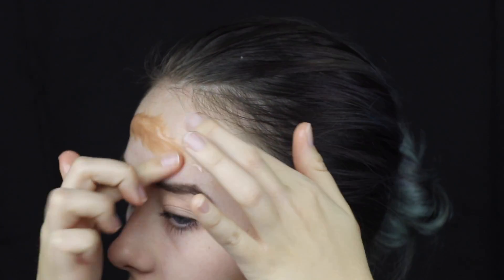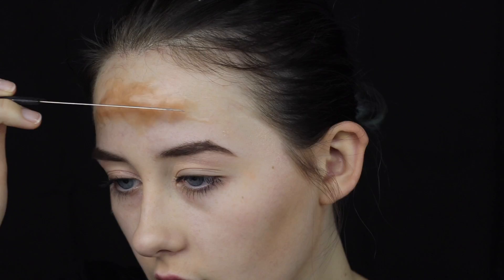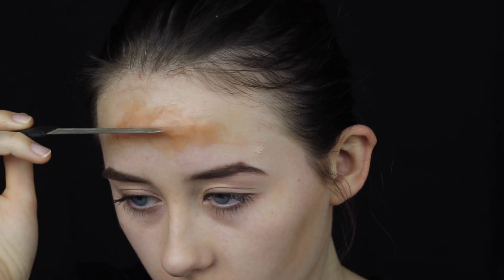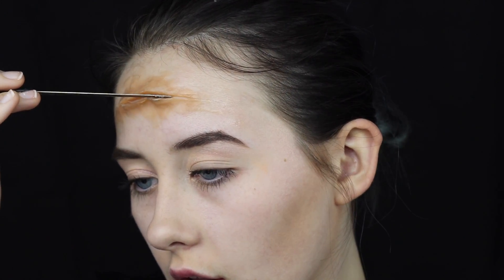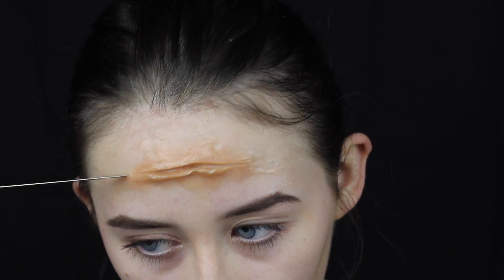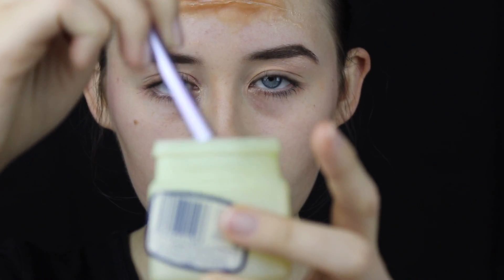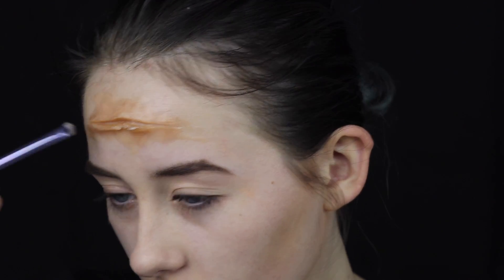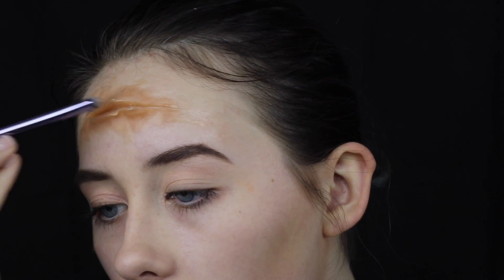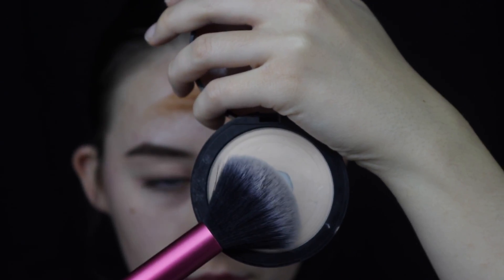Once you're happy with the appearance of the scar wax on your forehead, take an object with a flat edge such as a nail file, coat it in vaseline, and begin to create the slice in the scar wax. Use the edge of it to start manipulating the scar wax into the shape of the wound, creating folds and making it larger in certain areas until you're happy. Then, to neaten up the edges, use vaseline again on a brush and brush the edges of the cut. Always take your time to blend the scar wax as well as possible into your skin, because the whole point of SFX makeup is realism.